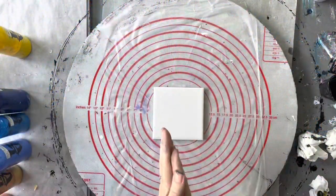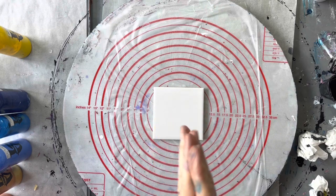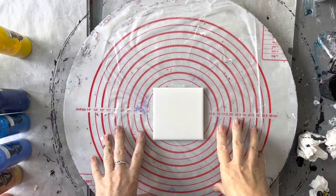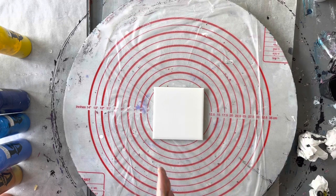Hi everyone, welcome back to Studio 33 Art by Kay. My name's Kay and this is my art studio. Today I'm going to be doing a 10 centimeter by 10 centimeter ceramic tile — I'm going to be making a coaster so that I can give those to people for Christmas. Aren't they lucky?